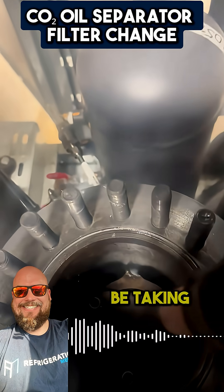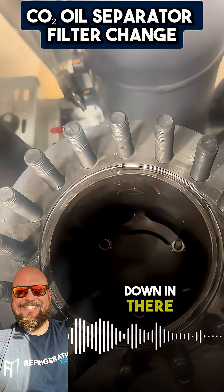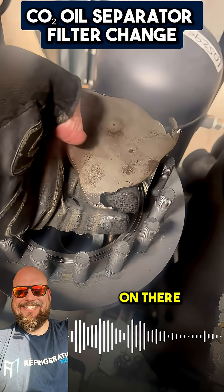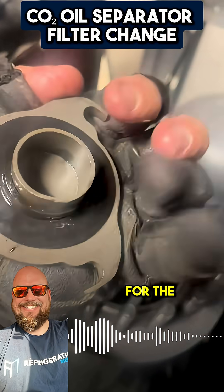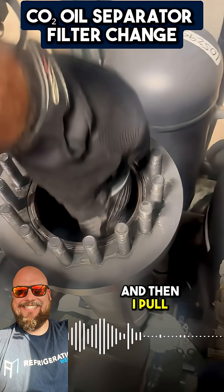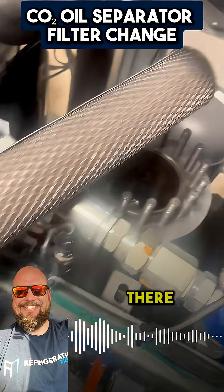We're going to be taking that off and getting this filter out of here. We've got to take those bolts off down in there. I took this off — I have the three bolts on there. Pop that off. This is a seal here for the actual filter itself. Then I pull the filter out, as you can see. There's some damage there.